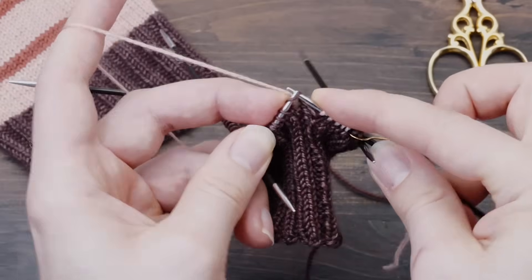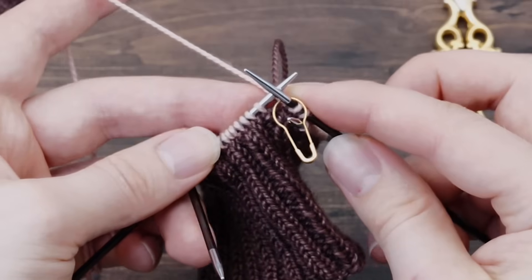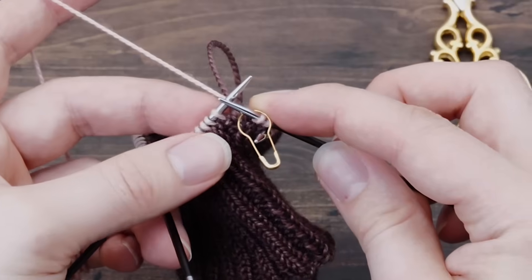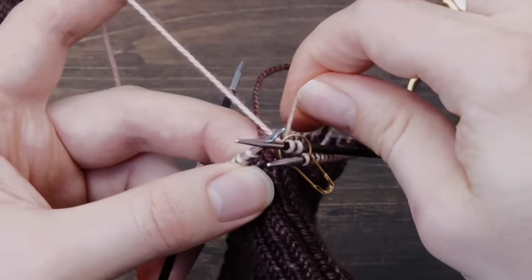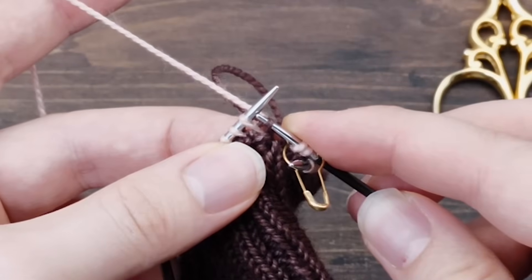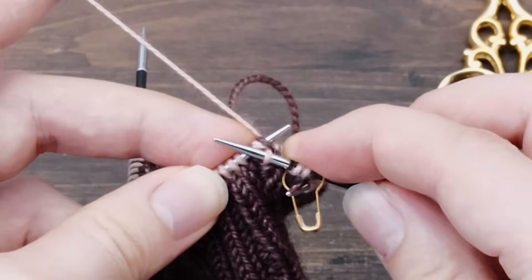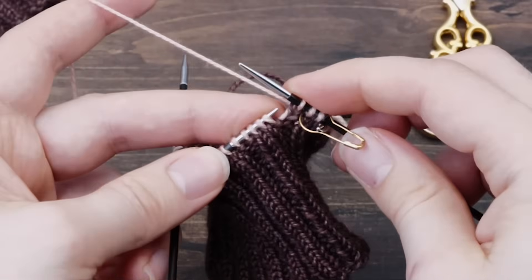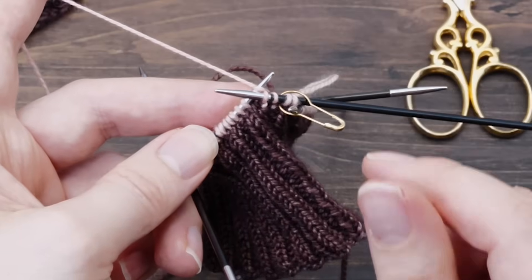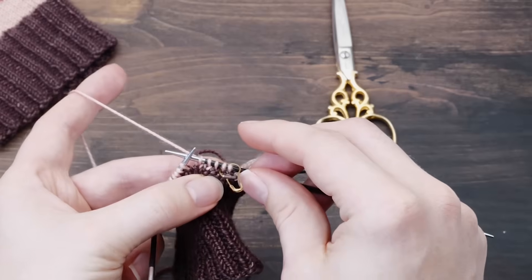From here it's plain stockinette stitch — simply knit across. After you finish one row, before you start the second, tuck on both tails to really create tight stitches. Now lift the loop that is one row below the first stitch onto your left needle and knit it together with the first stitch — that way you will create a really seamless, jog-less transition. I recommend you watch my video on creating jog-less stripes in the round, linked in the description, where I show many other techniques to avoid a jog.